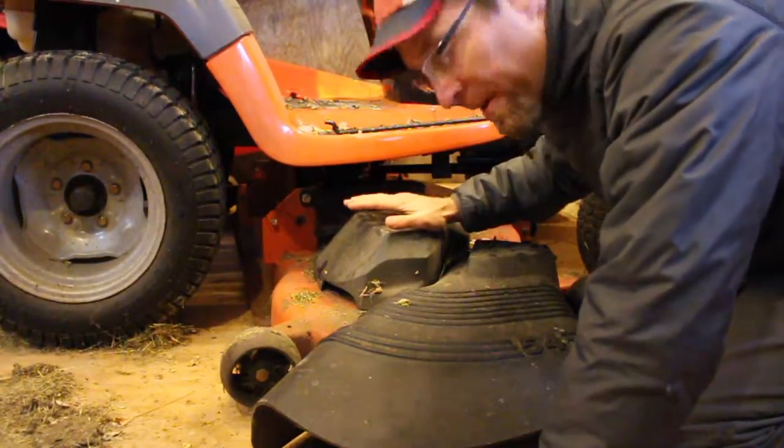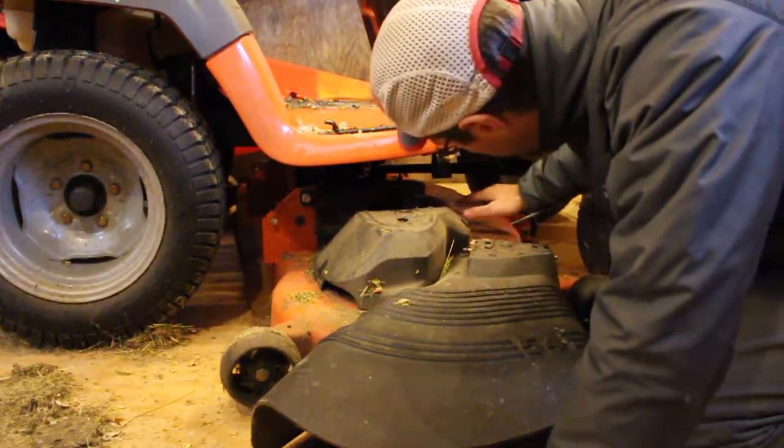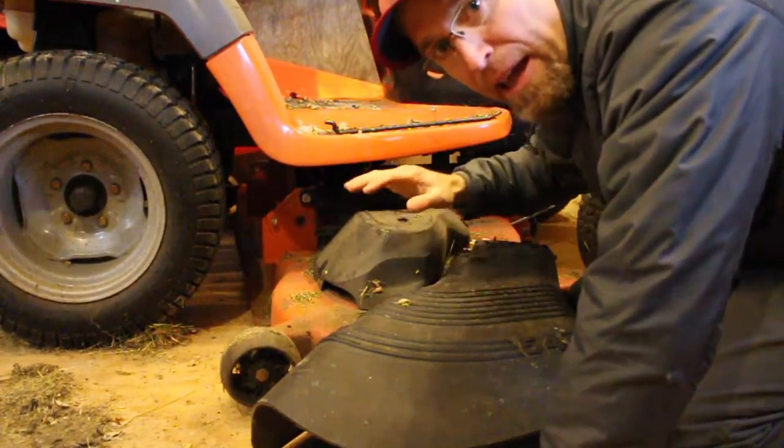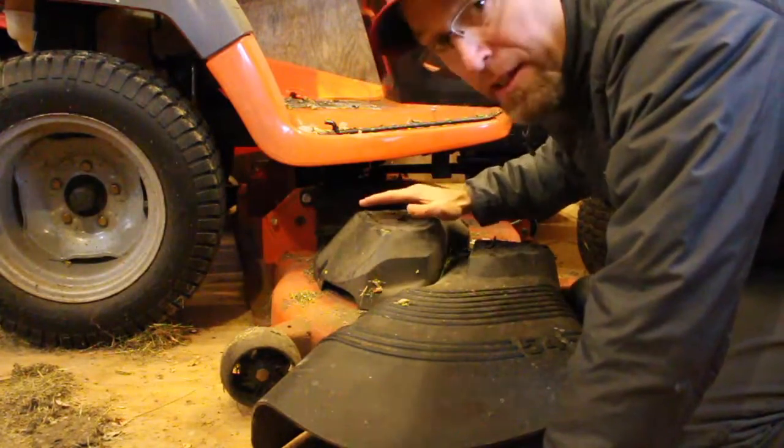The sequence I'm following is: first I hooked up the belt, then tensioned it by sliding the deck back, and then I'm attaching the various link arms.